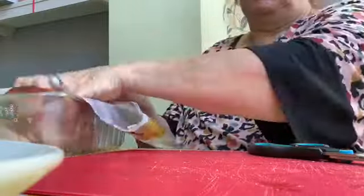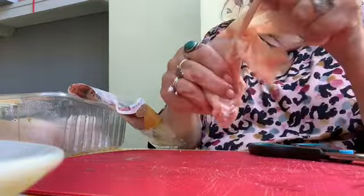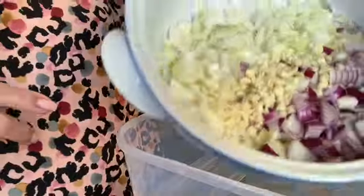Now I'm going to do exactly the same to the chicken thighs. They're a lot easier to do because you haven't got that knuckle bit around the end of the bone like with the drumstick.